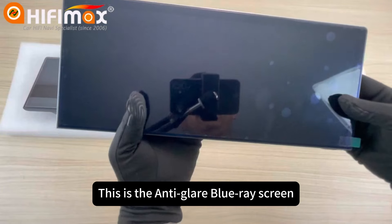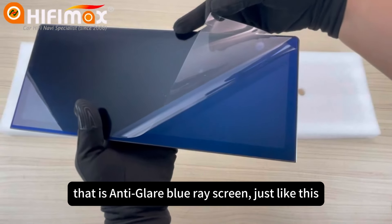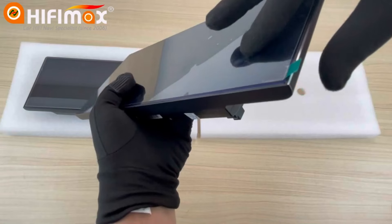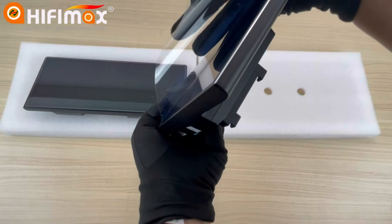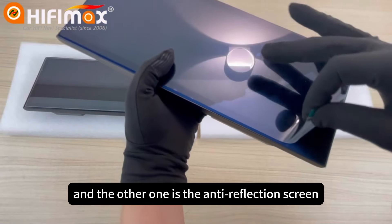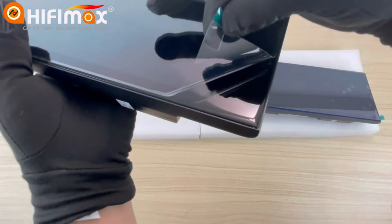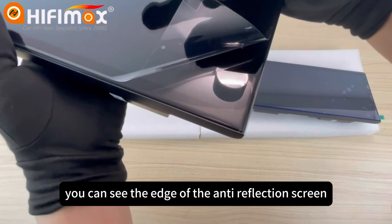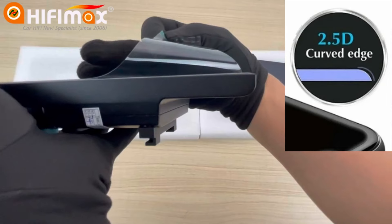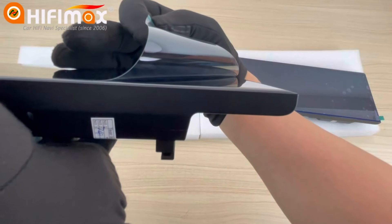This is the anti-glare Blu-ray screen. That is the anti-glare Blu-ray screen. And the other one is the anti-reflection screen. You can see the edge of the anti-reflection screen — it's a round corner screen, a big round corner.